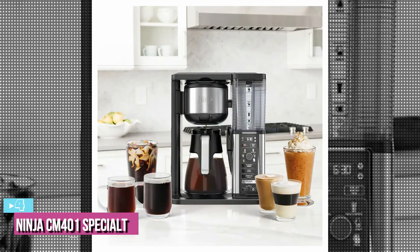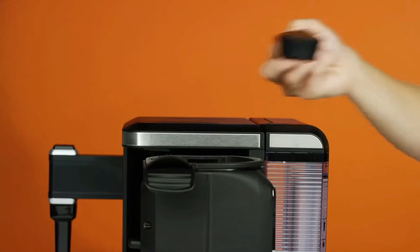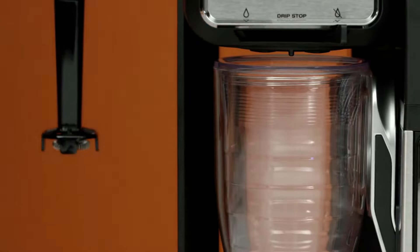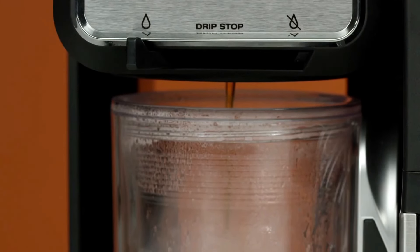Up next at number 4, we have the Ninja CM401 Specialty 10 Cup Coffee Maker. If you want a brewer that can churn out a pot of regular drip coffee but also make passable specialty drinks with frothed milk and the feel of espresso, without the four-figure investment, this is the easy, space-conscious ticket.